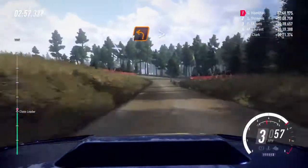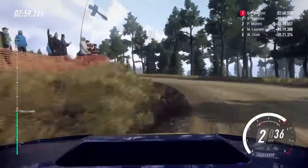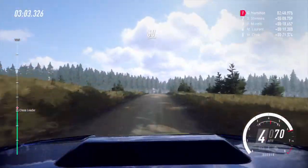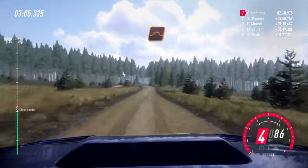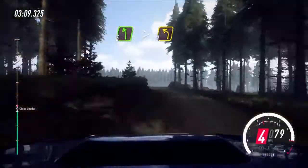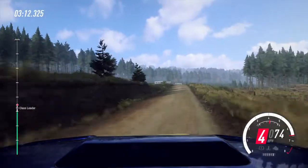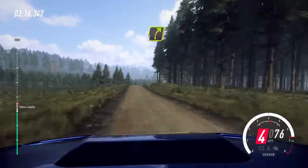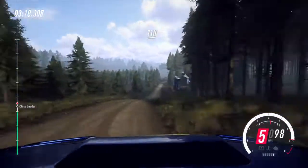Turn only one left, tightens. Ninety, keep middle over a crest, and stay middle of a sixty, to keep middle over a jump. Sixty, five left, tightens three, extra long. Seventy, small crest, into three right tightens. Seventy, and thirty-four right over a crest. One hundred and ten downhill.